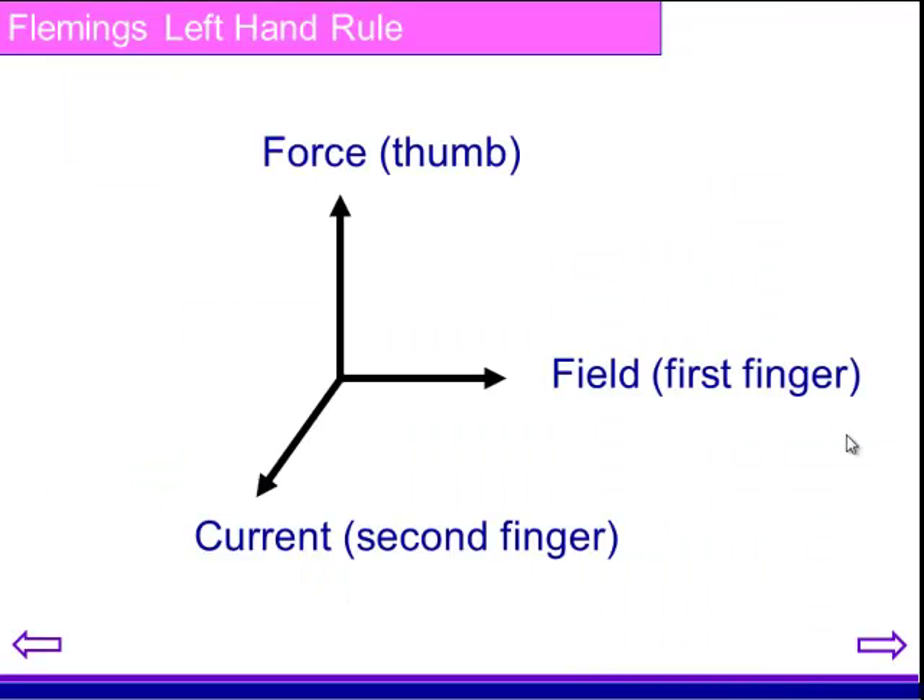If we put these together, we can use your thumb to show the direction of the force. The first finger is the direction of the field, going from north to south. And the second finger is the direction of the current. So with that tool, you should be able to now make some predictions given a certain situation.